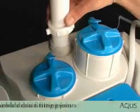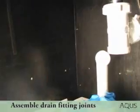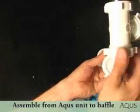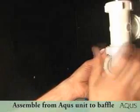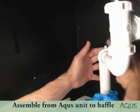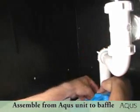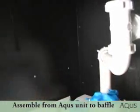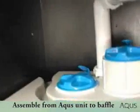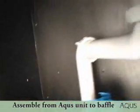Start assembling the drain fitting joints from the Aquas unit to the bottom of the baffle. Here's a finished installation of the drain fittings.